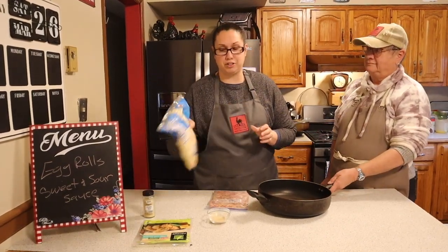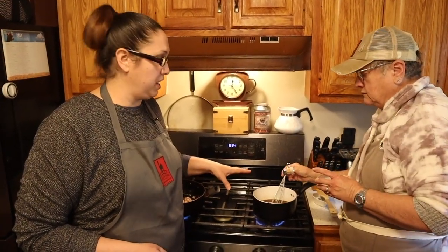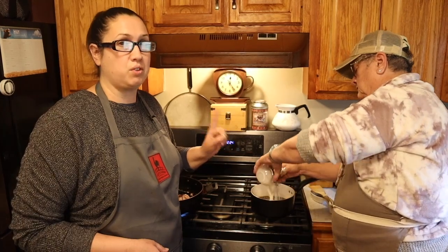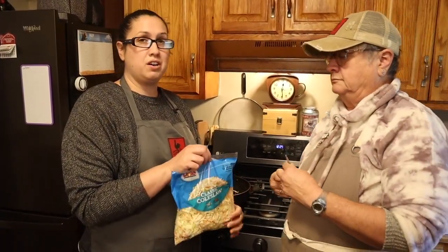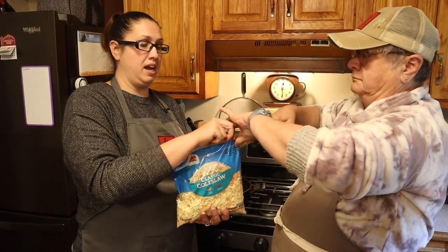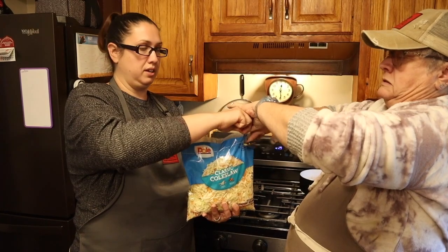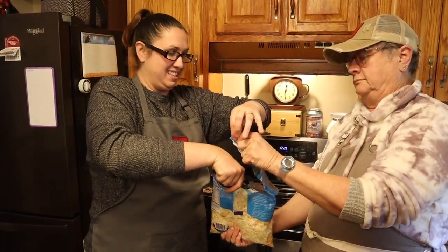Do not cook the cabbage — leave that out for now. Our mixture is boiling, so turn off the heat and add your cornstarch slurry: two tablespoons of water to one and a half tablespoons of cornstarch to thicken it. Now that our meat is cooked, go ahead and add the cabbage just to wilt it a little bit — not fully cook it. I like it to be a little more crunchy than soft.